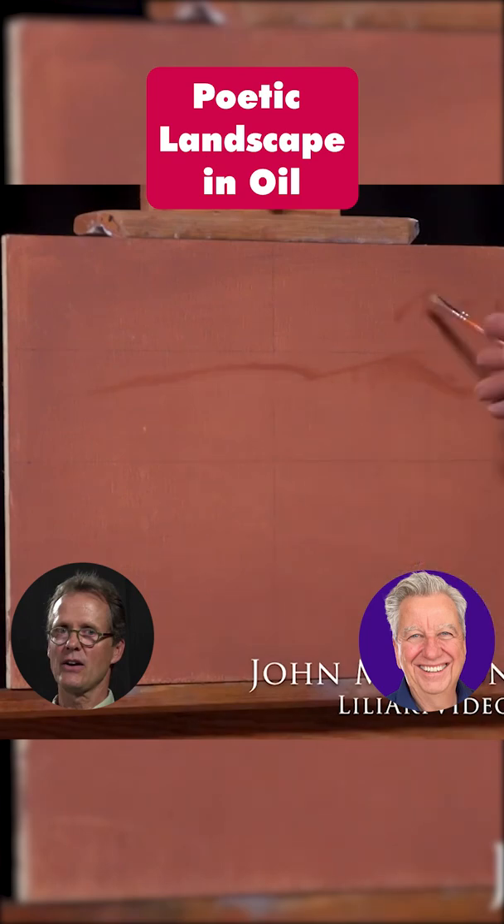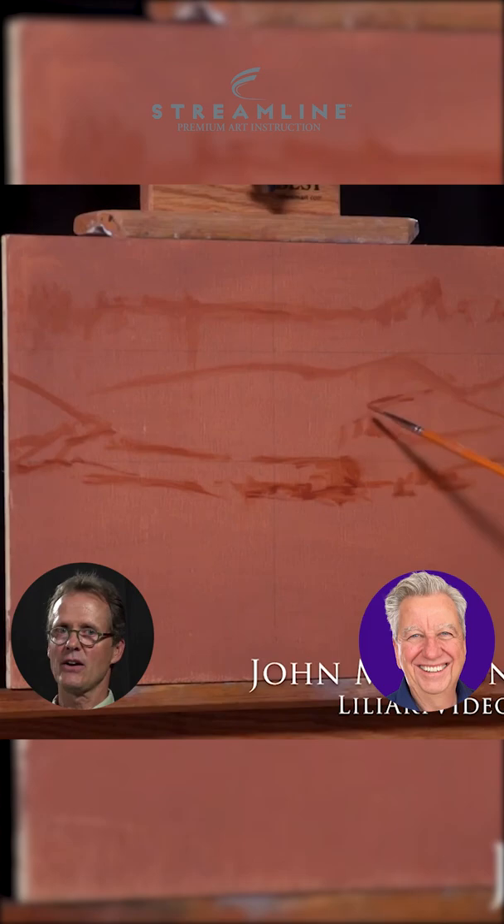One of the most important rules that I'm always trying to avoid — and it's amazing how easy it is to forget — is that rule of avoiding equal-size shapes on your canvas.